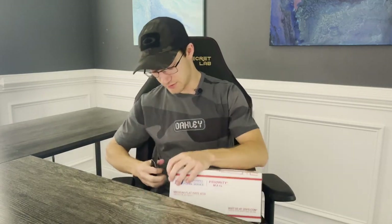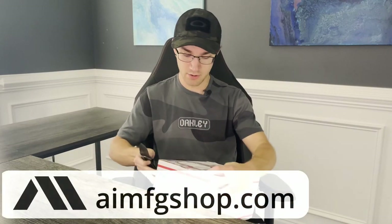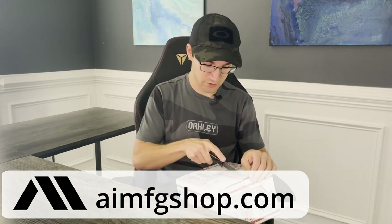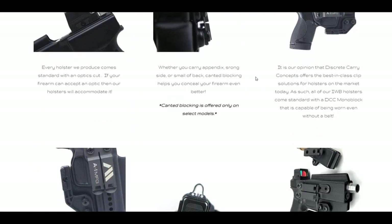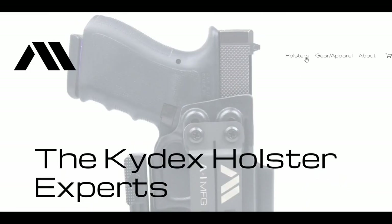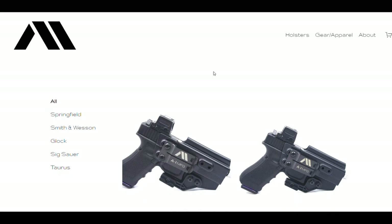Now let's get into this. I have yet to open this box, but they did reach out and talked about sending a couple different models of concealed carry style holsters. If you visit their website, which I'll throw a couple links up on the screen, they primarily carry inside waistband appendix style holsters. You can wear them three o'clock and other places, but mostly it's inside waistband for now. Outside waistband looks like it's coming soon.